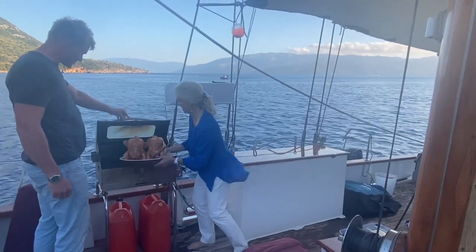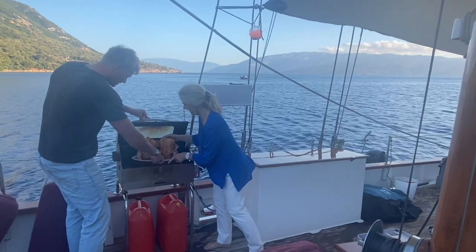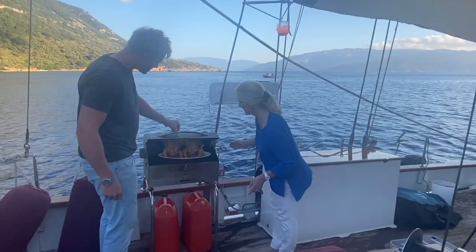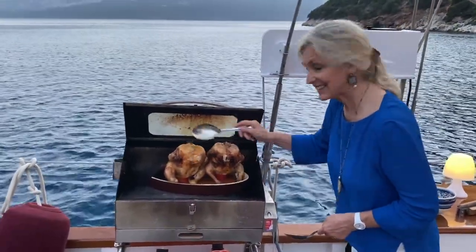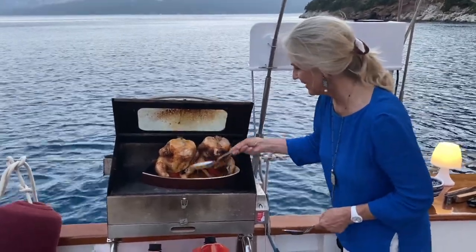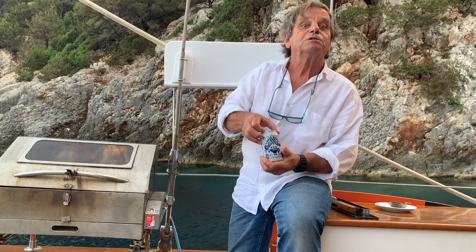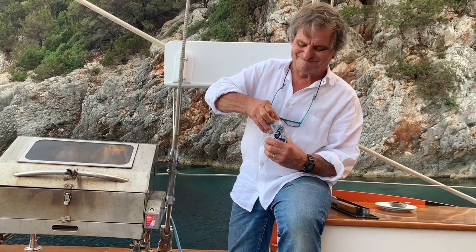Oliver's got the barbecue nice and hot. It's time to put the chickens in, and let's hope they fit. Coming along nicely — just a little baste every now and again, and they're almost done. So while we're waiting for these guys to absorb their beer, I've decided I will absorb one too — in this case, a Greek beer. Fix.